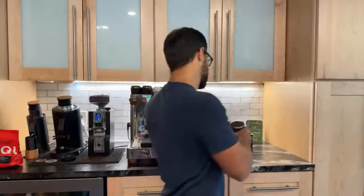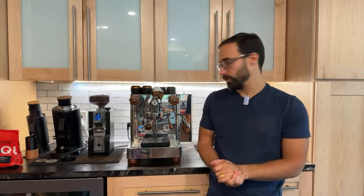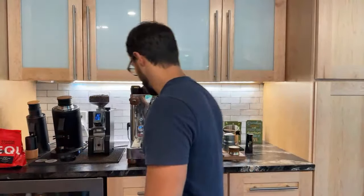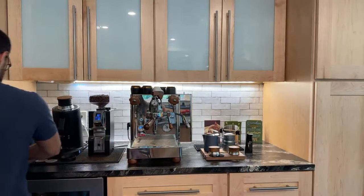Let me go ahead and basically just make a shot of espresso and kind of chat about some of the things I found with the tools they sent me — the ones I like, the ones I don't like, and so on. So let's go ahead. I have this decaf Equator coffee. It's a little late in the day, so I'm going to measure out 16 grams of that.